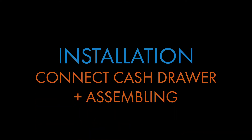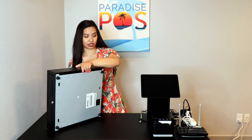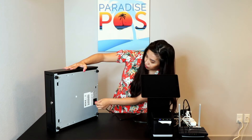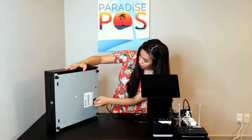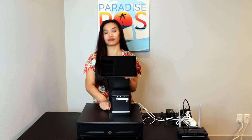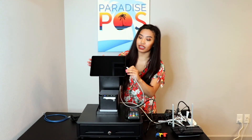Now that we've got our iPad on the stand, I'm going to go ahead and connect it to our cash drawer. Underneath your cash drawer is a port, and then you'll take the end that does say cash drawer and plug it into it. Put it back down and then we can start assembling everything on top of the drawer. I'm now going to plug the iPad charger into the iPad.